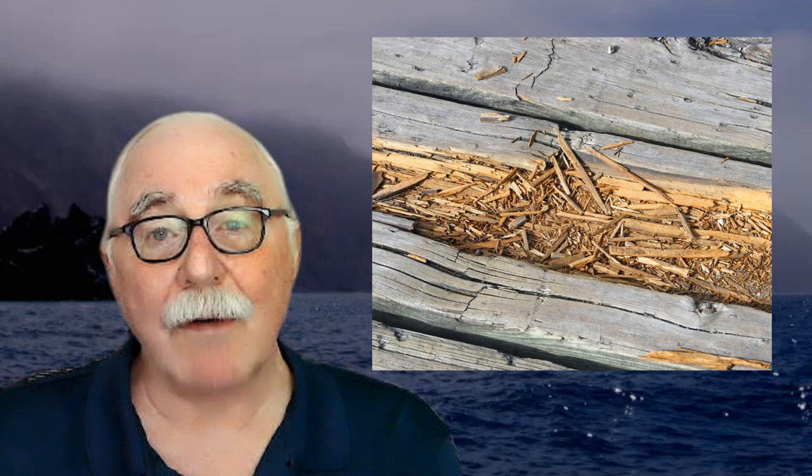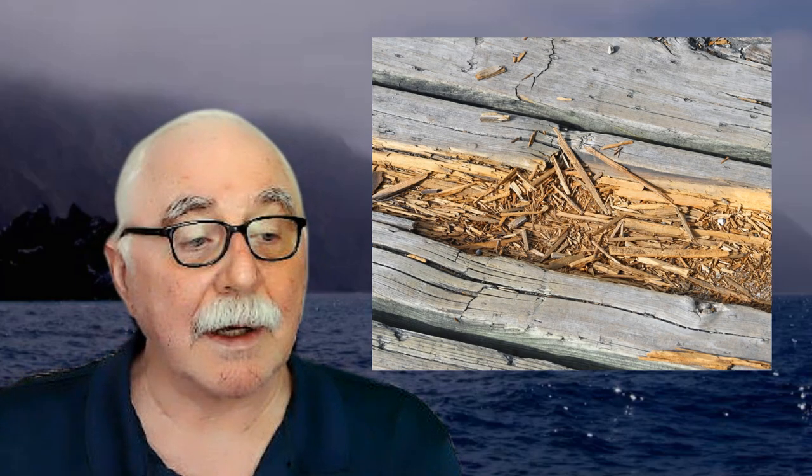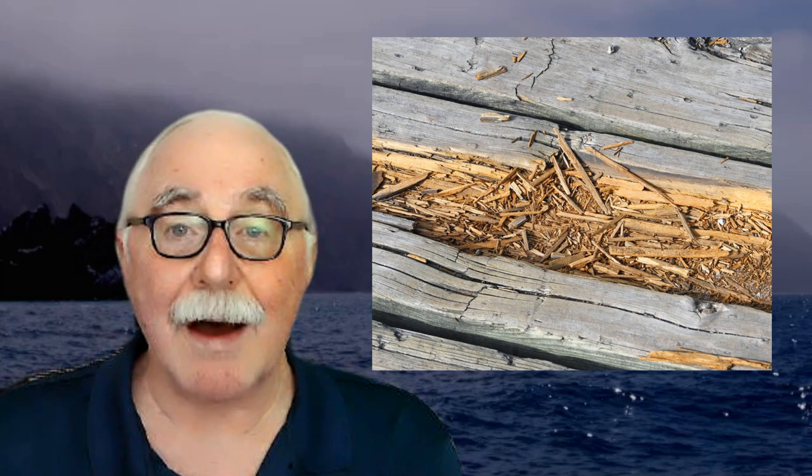The biggest thing you're going to run into is what's called rot, and oftentimes it's called dry rot. It is not dry. Rot comes from water — fresh water, not salt water. Salt water cannot house the rot fungus. It's actually a fungus that comes in fresh water, and it's only in stagnant water. A running mountain stream would not have dry rot fungus in it because it's heavily oxygenated.